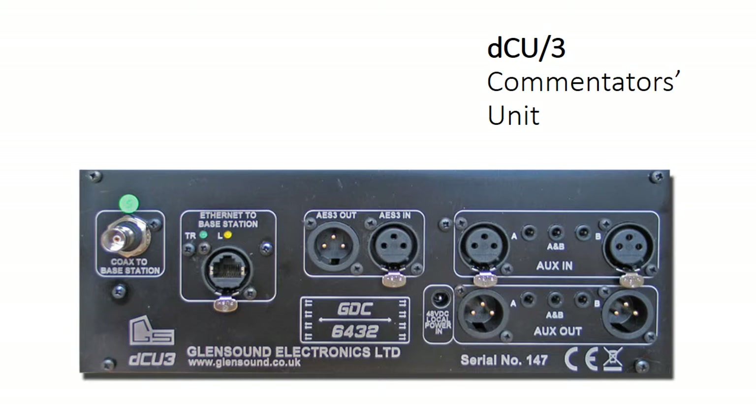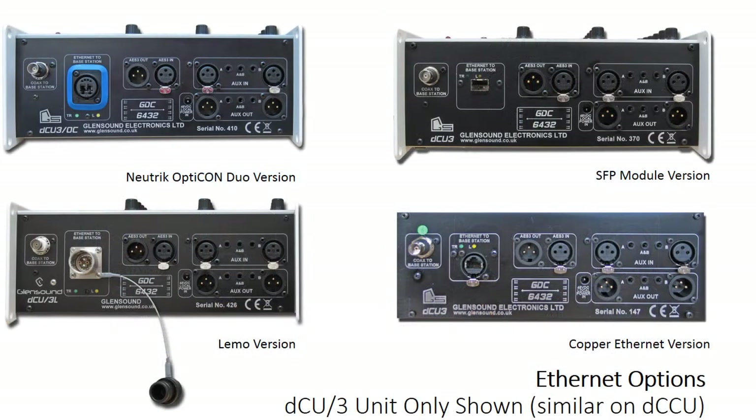With the fiber connection, obviously there's no power over fiber. So you'll see on the back we have the local DC input for powering the commentary box locally if you're using a fiber link. There are options on the fiber connections — we have two other options on the DCU3 commentators box. You can specify the fiber with a Neutrik Opticon Duo connector or with a Limo connector. If you would prefer to use cables that also carry power, that is an option for those as well. So that's the rear panel, and that about covers the functions and facilities. Deliberately kept very simple in a very similar fashion to the previous generations of Glensound commentary, which have been widely used around world sport, so there is a great deal of familiarity and comfort factor with operators.